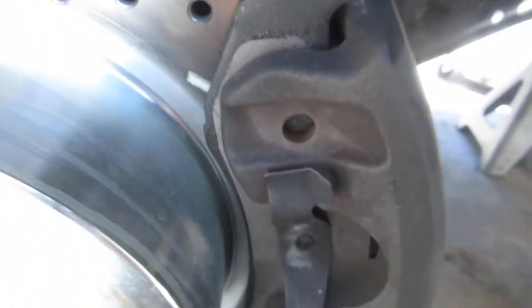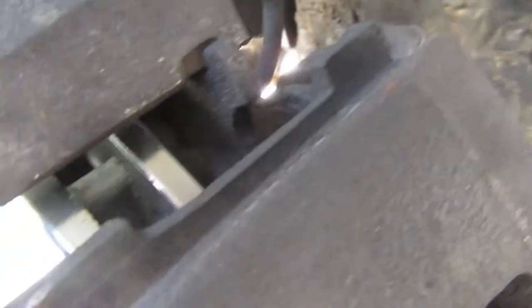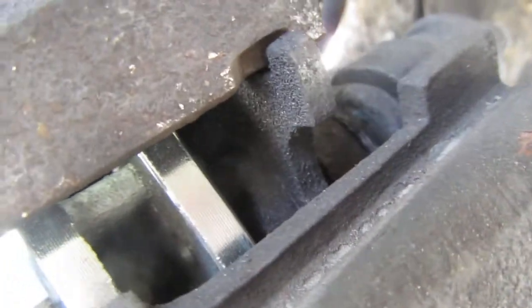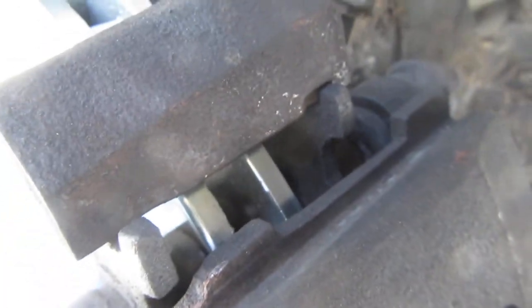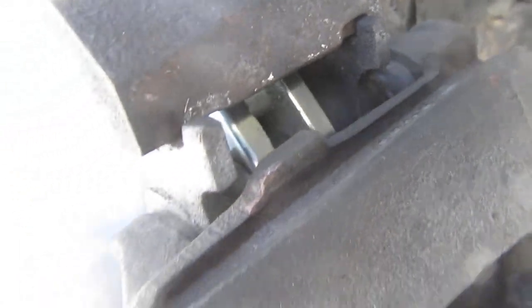The reason I'm finally replacing the knuckles is this: here's the caliper, there's the pads. They tell you to lube that portion, but you see how it's worn a groove in there — that's not good. You see that right there? Really bad. So when you step on the brakes, the pad can bind in there and you're not getting any braking action at all, or very minimal.